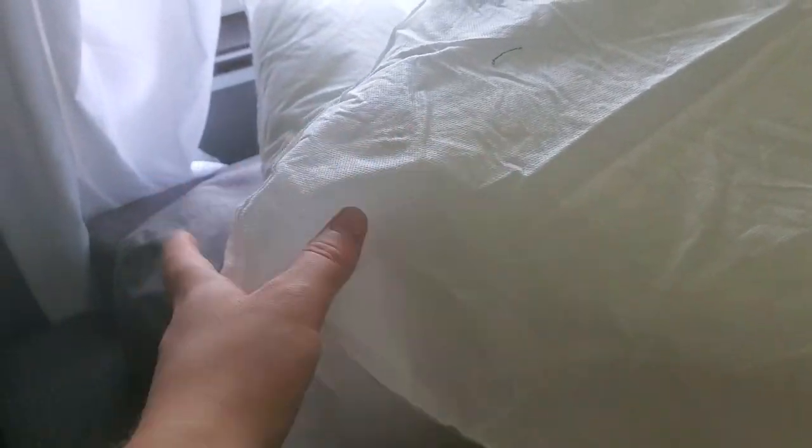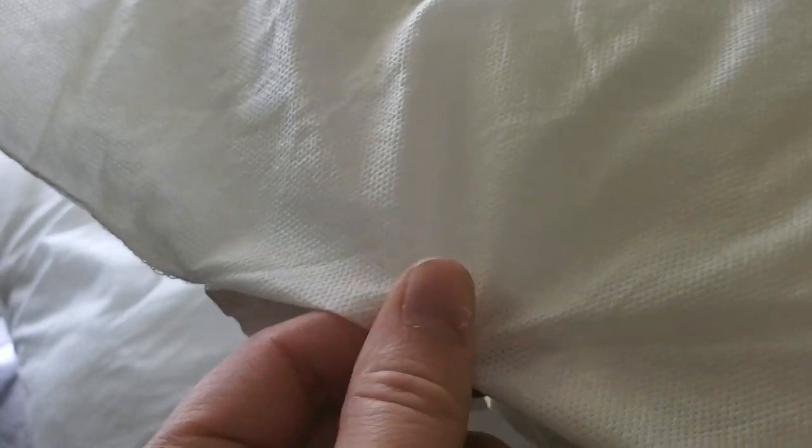I got these pillow inserts on sale — I think I only paid four dollars for all three. Even though the tag says $3.99, I got them at a thrift place. I think they're supposed to be outdoor cushions; the inside is 100% polyester. The material may or may not be waterproof, but that's okay — I'm going to show you how I waterproof my own fabric.